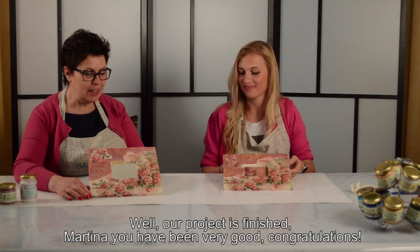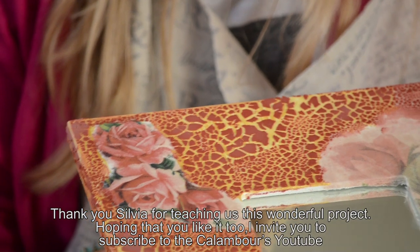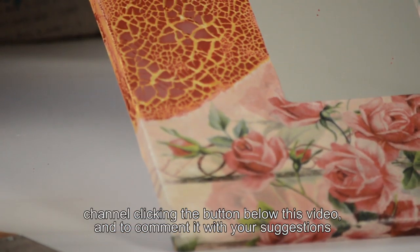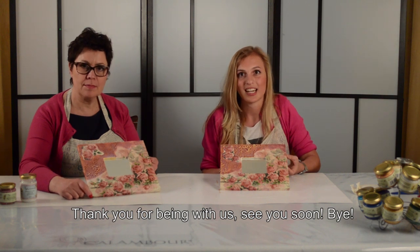Il nostro lavoro è finito. Complimenti, sei bravissima. Grazie a te per averci fatto vedere questo bellissimo lavoro. Se vi è piaciuto, iscrivetevi al canale YouTube di Calambur, condividete questo video e, perché no, commentate.